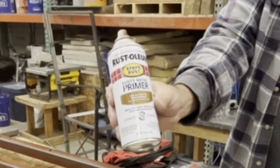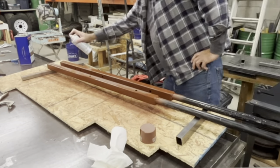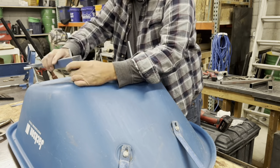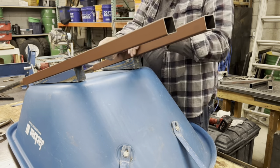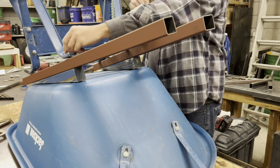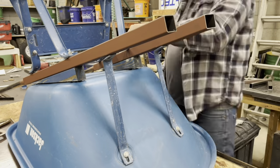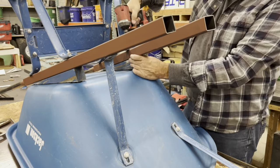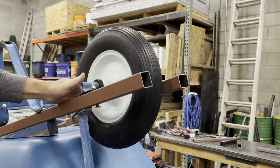I've got a little bit of primer on the bare steel and let's put it all together. On the inside of the wheelbarrow I did put some duct tape to hold those bolts in place, that way when you flip it upside down they don't fall off. Let's get everything nice and tight.